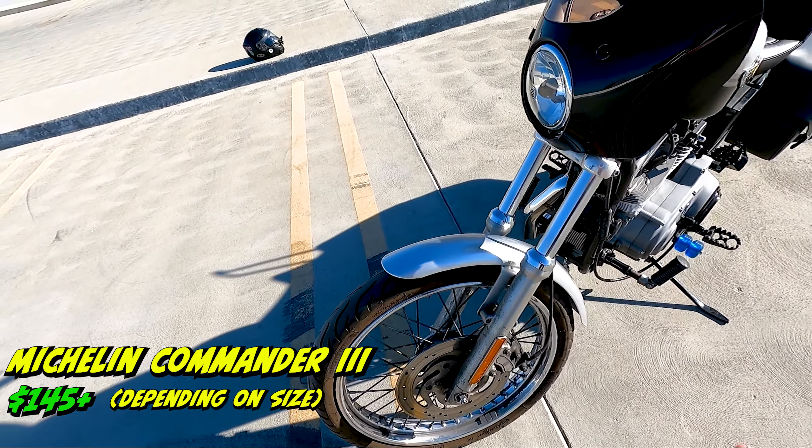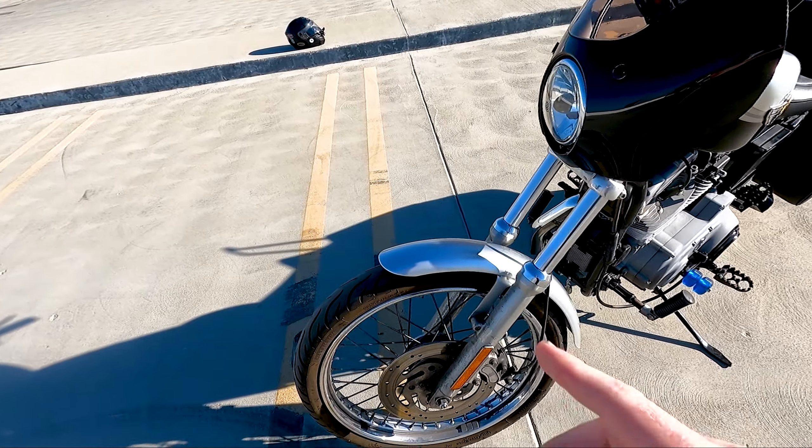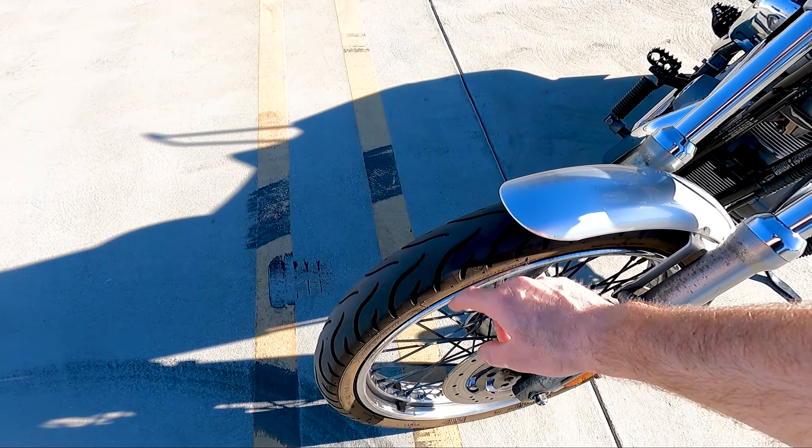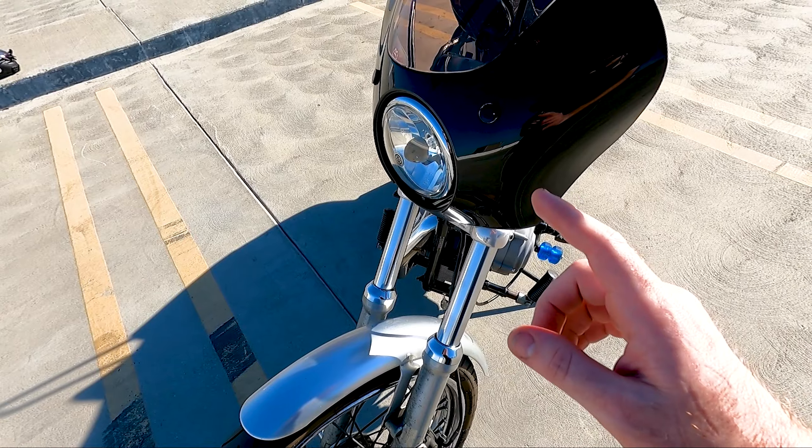I don't know if you'd consider this a mod, but my tires — they're Michelin Commander Threes, front and rear. I've gotten about 10,000 miles out of them so far, very good tires, they still got plenty of tread in them. Not bad. They're good for water as well apparently.